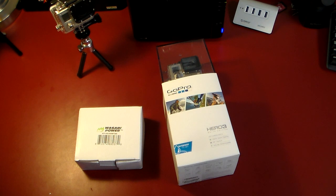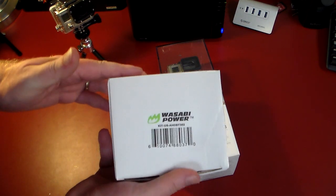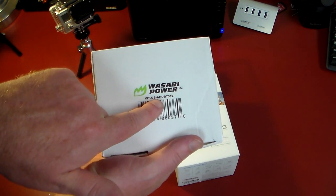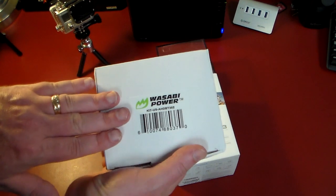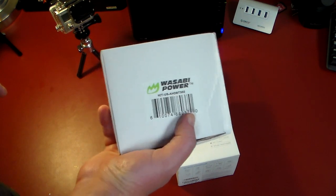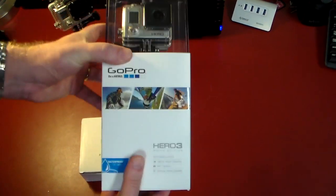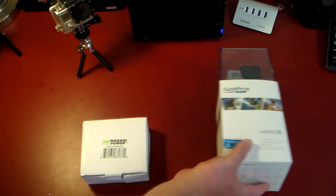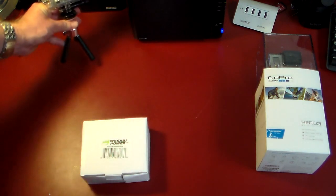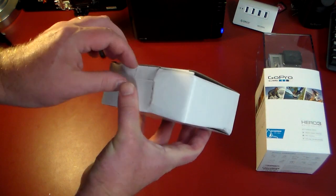Hey guys, welcome to another video. We're going to be taking a look at a power kit by Wasabi Power — this is the US kit, model AHDB BT-302. Check the show notes, I'll have a link where you can pick this up. If you're a GoPro Hero fanatic or fan, this is for you. I've got a GoPro Hero 3 White Edition here, and this also applies to the Hero 3 Black Edition, so any of the GoPros — this is right down your alley.